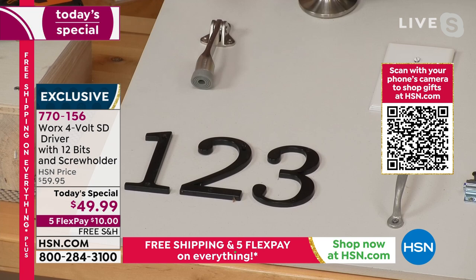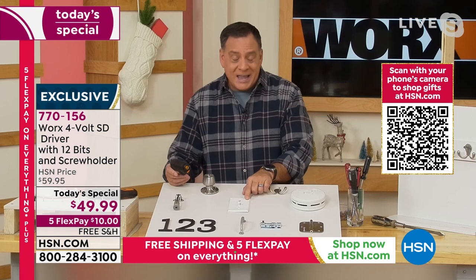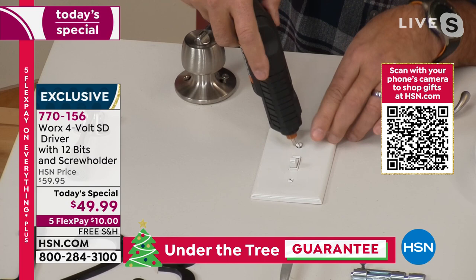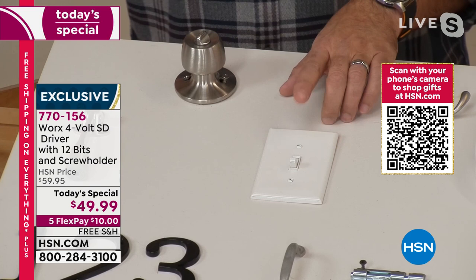A lot of folks out there have drills and screw guns, but the problem with those is they're so powerful that if you do a small job like this, it could probably crack it. Take a look at this light switch — it's loose, coming off the wall. I'm going to find my flat head bit, put that in here. This has enough power. I'm going to screw that down just like that. Job done, but it didn't crack it.